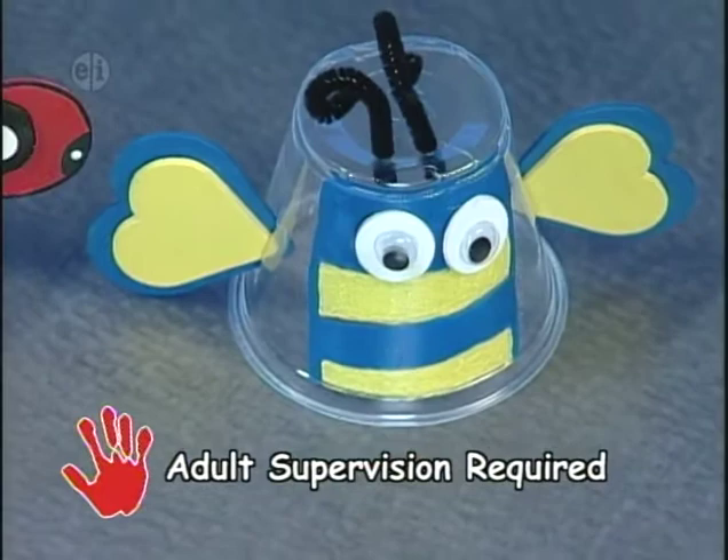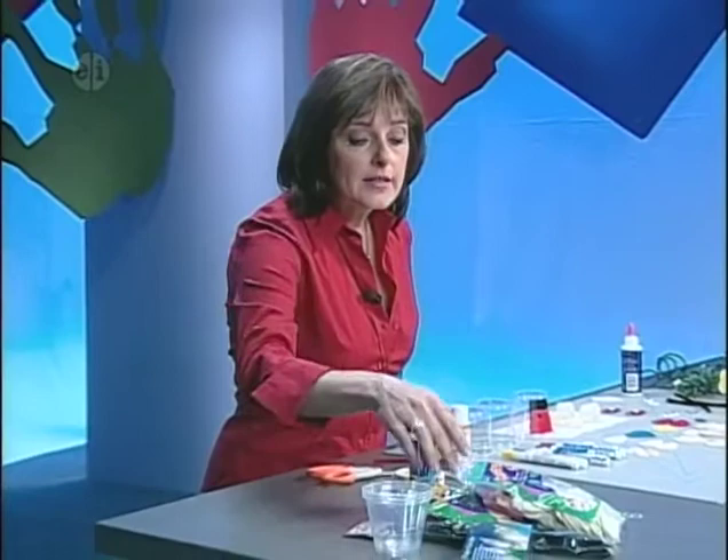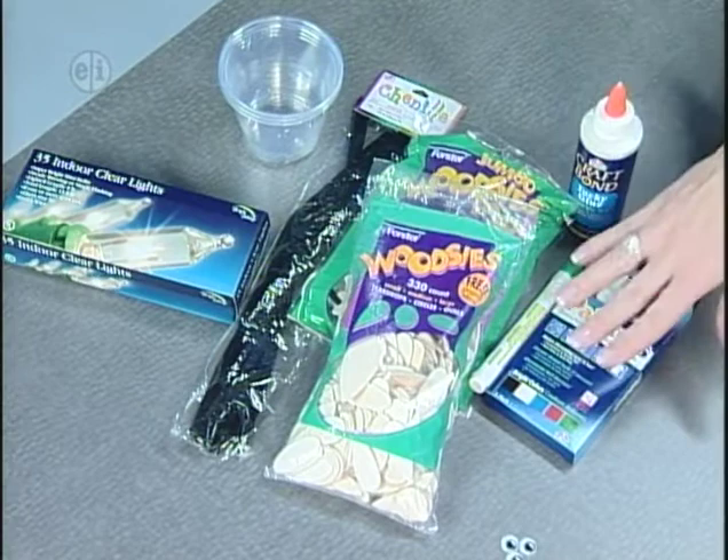Our first project is a bug light set made from recycled plastic cups. Here's what you'll need: plastic cups, a light set, a chenille stem, assorted wood shapes, tacky glue, opaque markers, wiggly eyes, and some basic supplies.